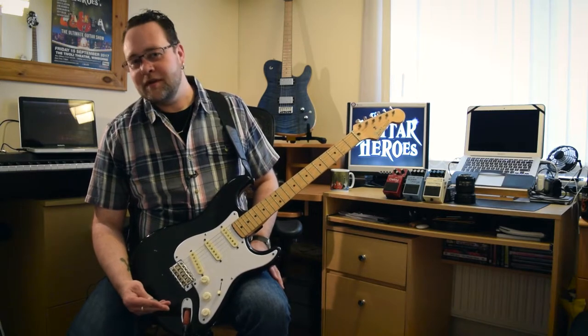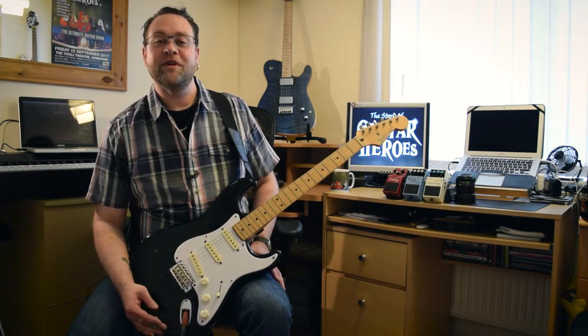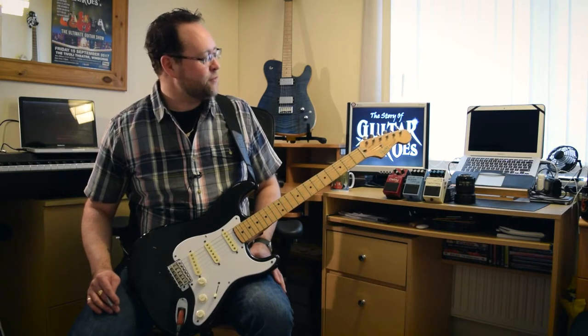It played awful — absolutely terrible. I took it to Absolute Music in Bournemouth, and Robin, the guitar genius, sorted it out for me.